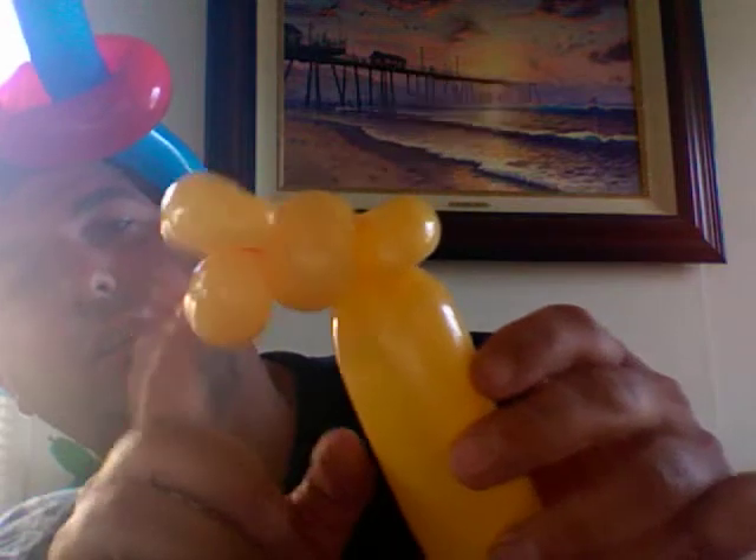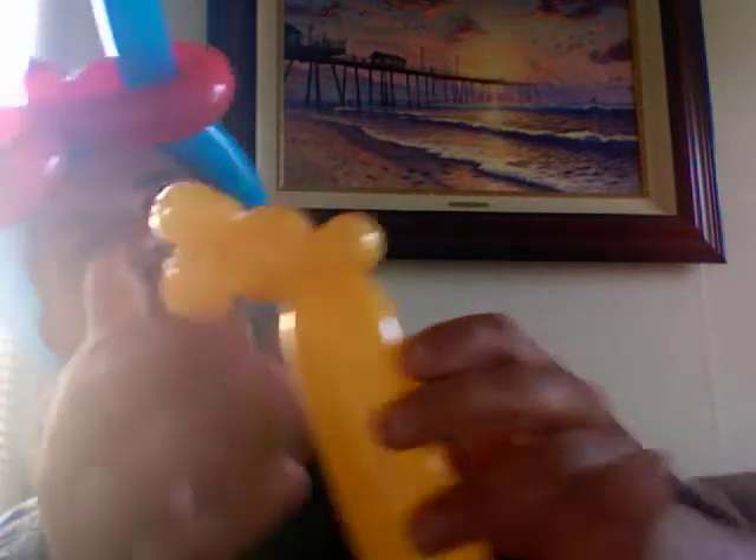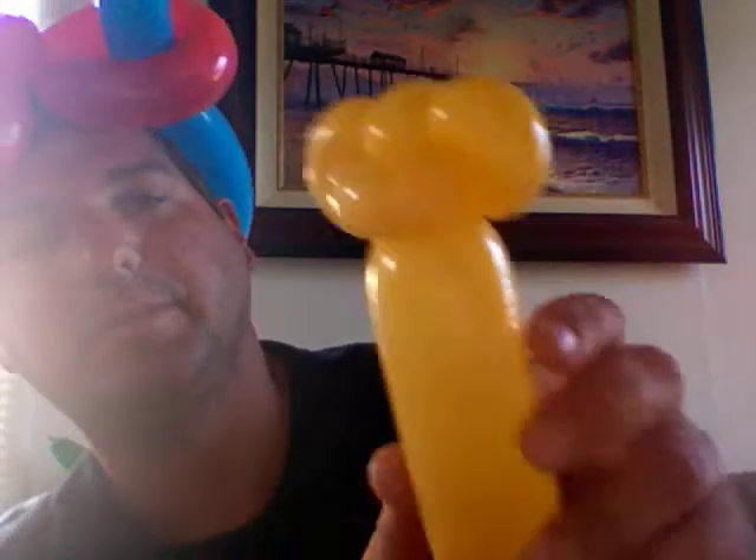And then you're going to twist this here into here. So you get that — that's where you get the kind of like the monkey's head. You got the ears, the head, and the little mouth and nose here.